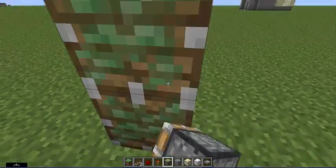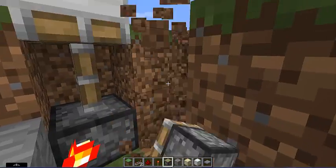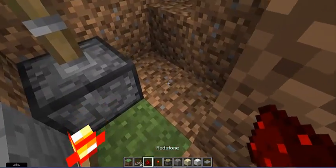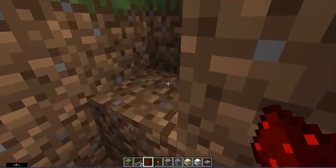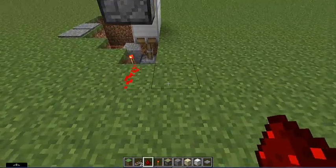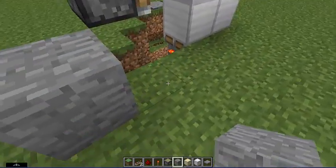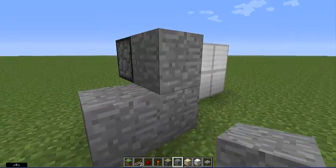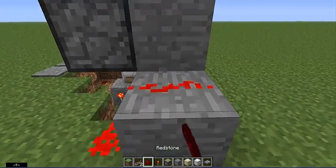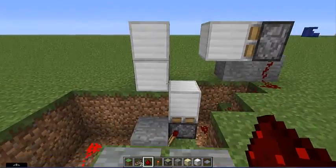Now move on to the second sticky piston, like so. Dig out those two blocks, then place redstone dust there, there, there, and there. Come back out, place a block — you can use any block of your choice — and make it like a staircase type thing, and put redstone there and there. That powers that piston and it opens up.